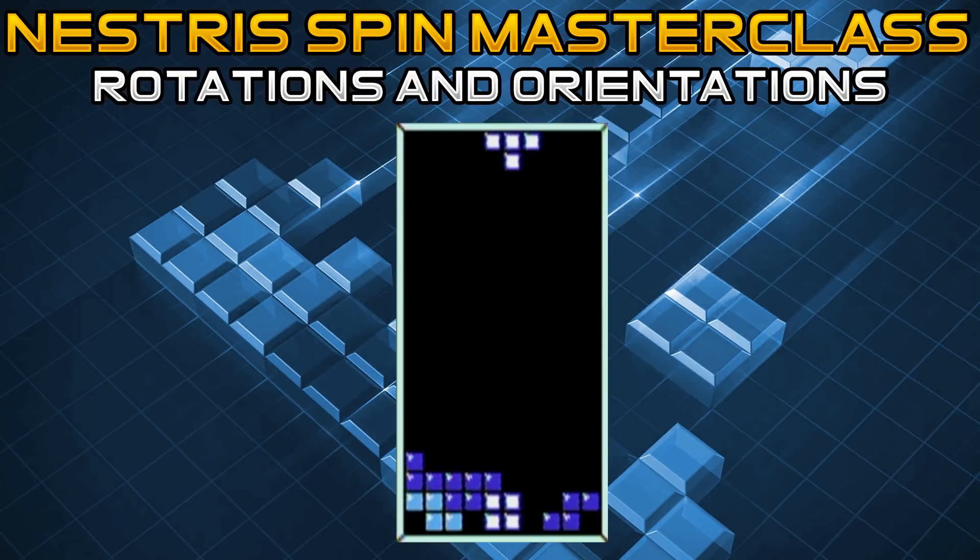Now to talk about the T piece, also known as the piece for the glorious T spin, which is all the rage in modern Tetris games. For Nestris, you can't do T spin triples, so not knowing the specifics of that isn't going to hurt you. However, there are two key rotations just like the J piece: your counterclockwise rotation is used for doing T spins from left to right, and your clockwise rotation is used for T spins from right to left and a spin tuck we'll also be going over.